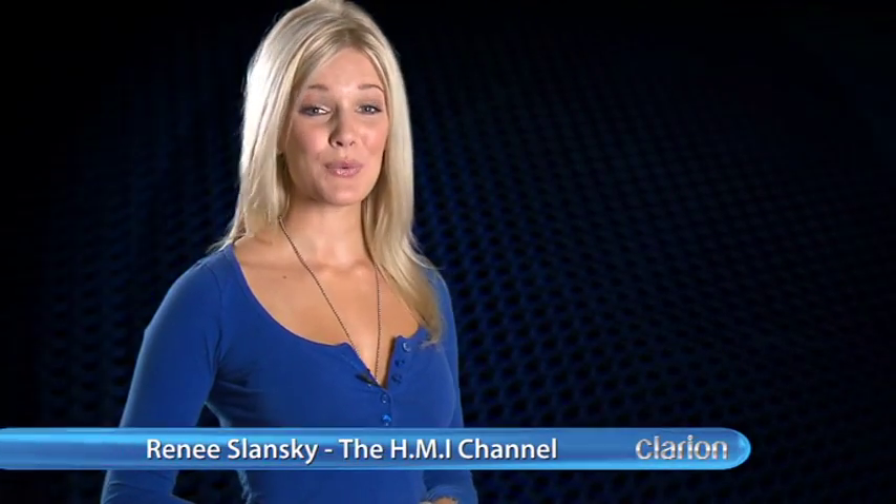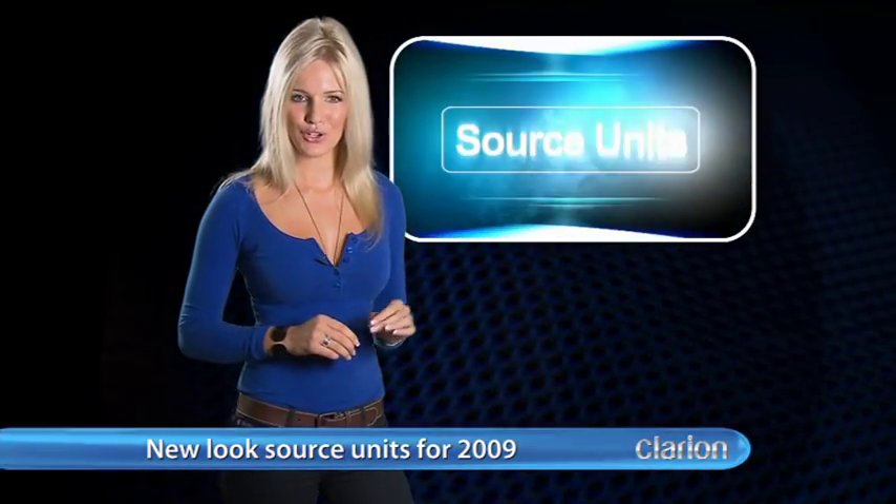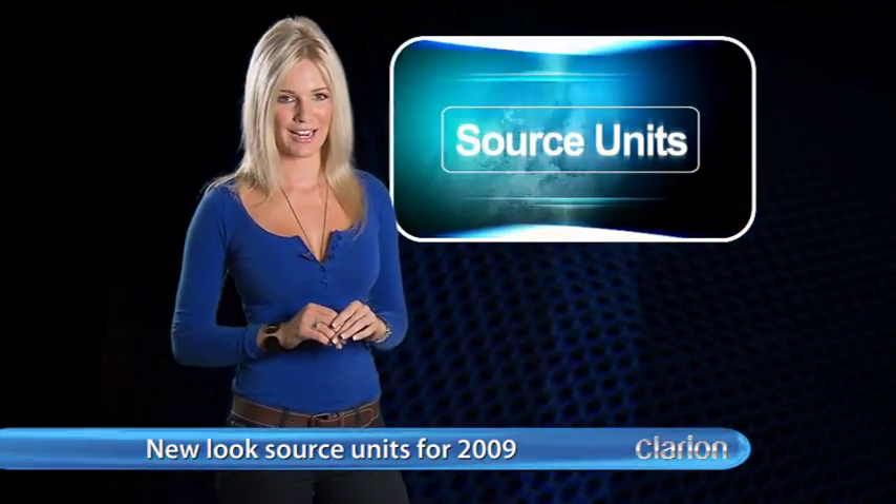Welcome to the HMI channel where we take a look at the latest technology from Clarion. Today we're going to check out some key source unit products from Clarion's 09 range.